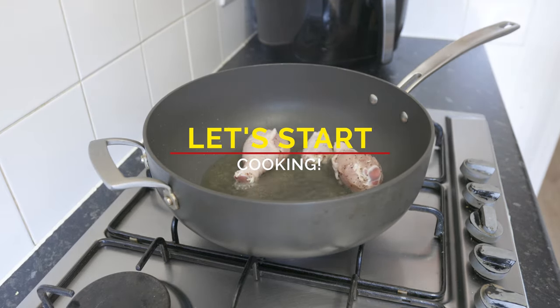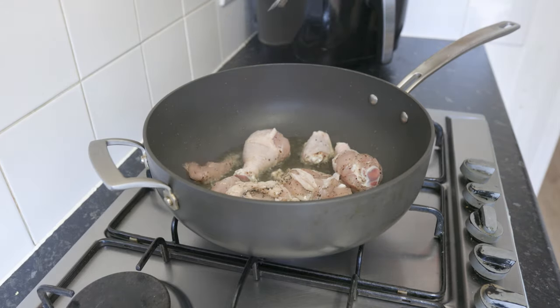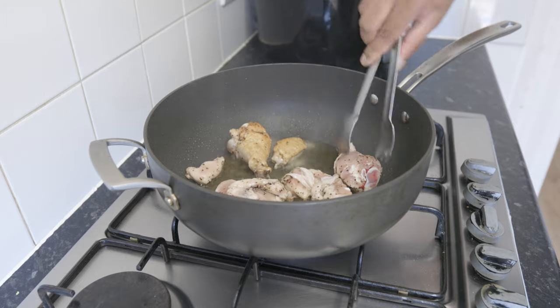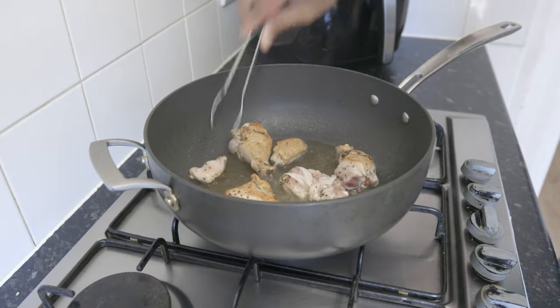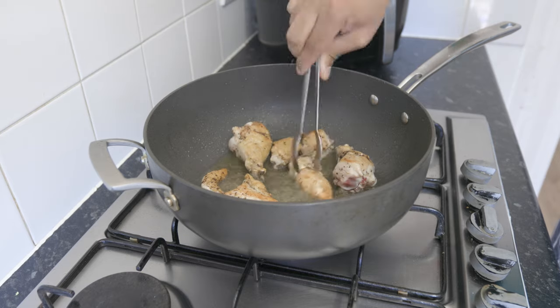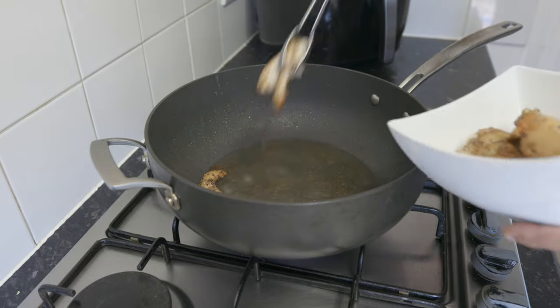Next, sear your chicken pieces on all sides. You only want to give color to the chicken at this point to give the dish maximum flavor. Fry in batches to avoid the heat of the oil dropping too quickly. Remember, you want to sear the chicken, not boil it.